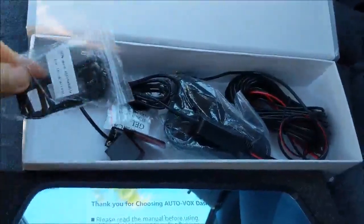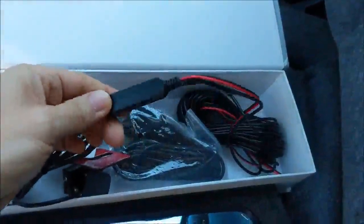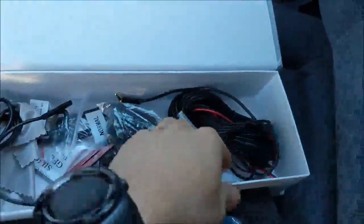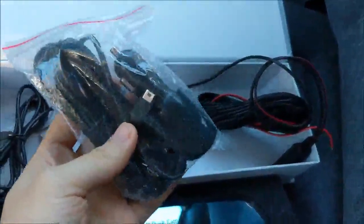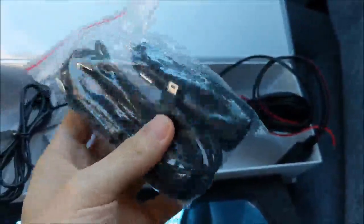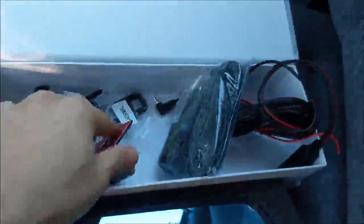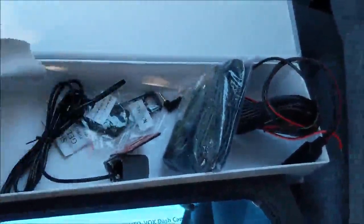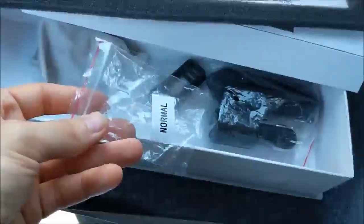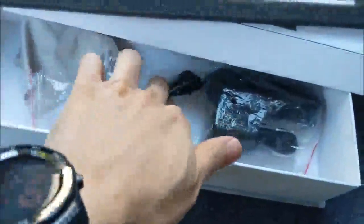Here are the rubber straps for the back. There are normal size bands and rounder, thicker ones that are 50% stretchier for thicker mirrors. The thinner ones seem not as stretchy, even though they're thinner.